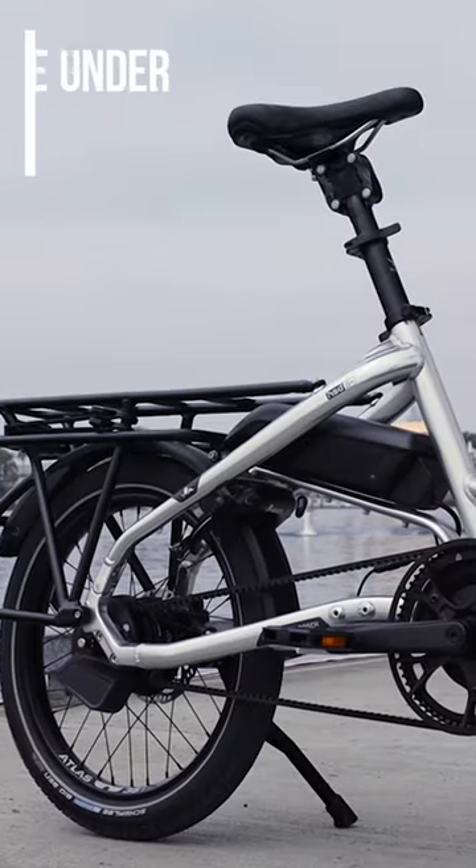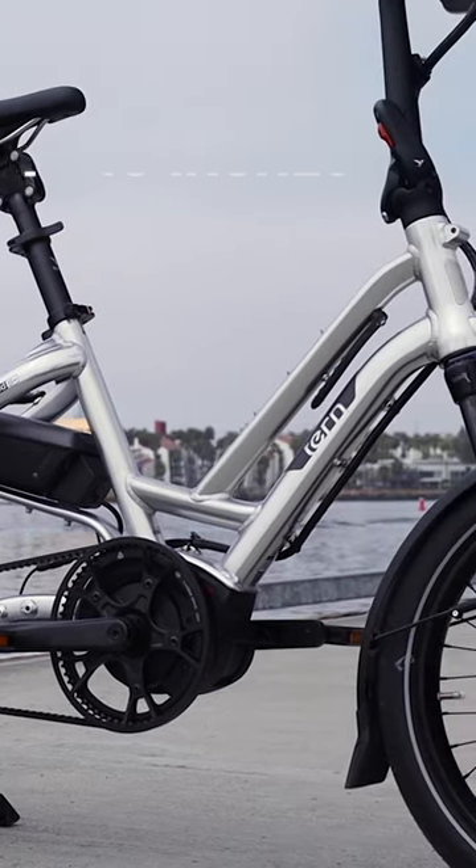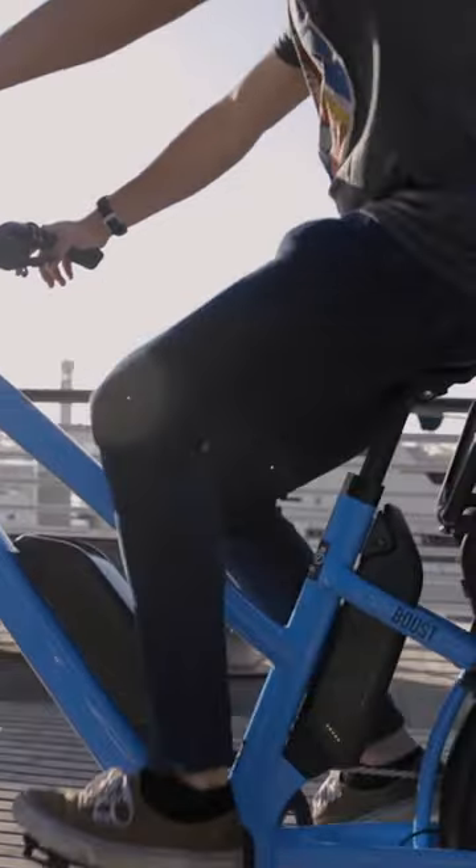For a shorter rider, you're generally going to want a frame under 18 inches — 16 inches or so might be ideal. Different angles to the seat tubes and all these things come into play.